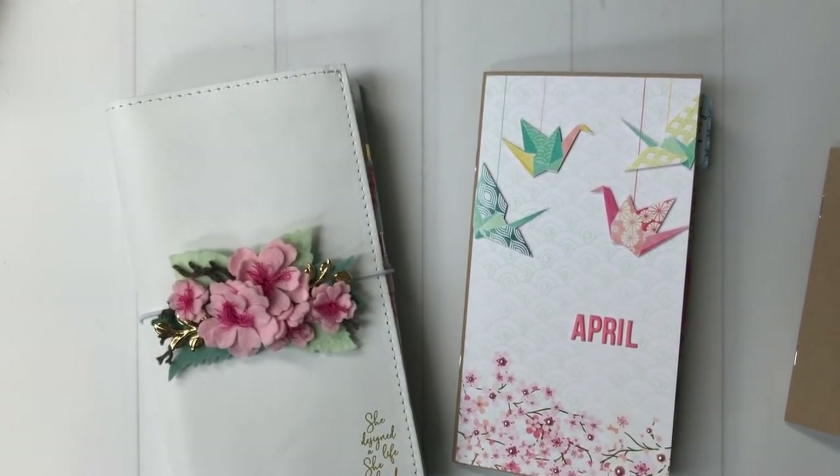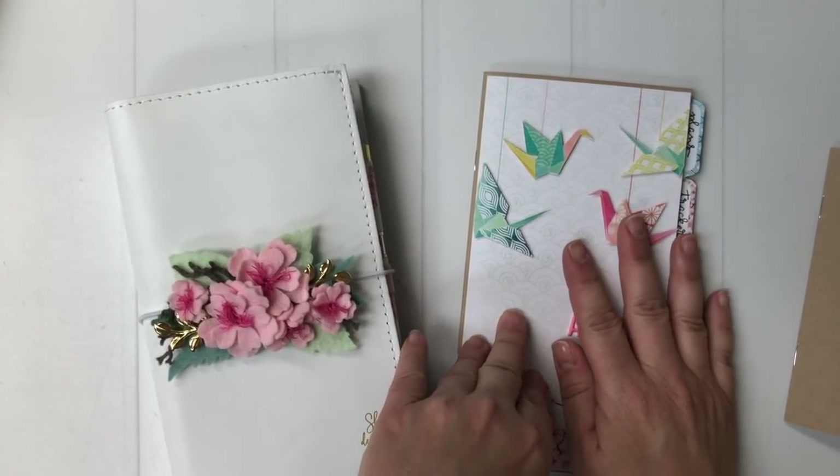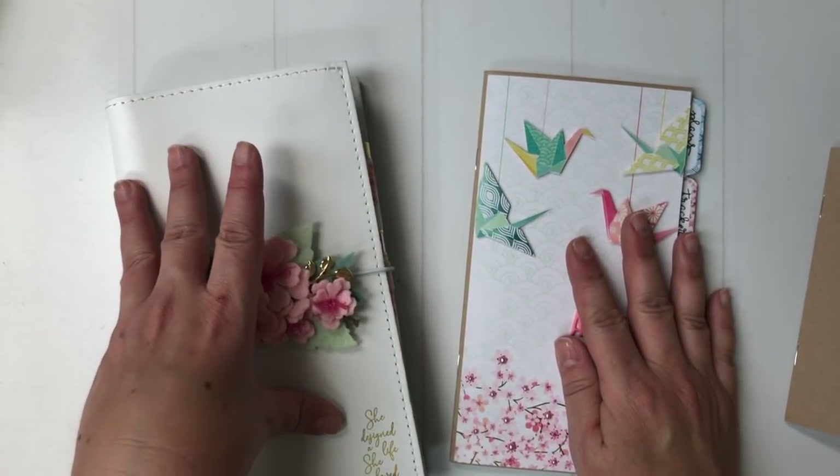Hey Coco Daisy friends! Today I wanted to talk with you a little bit in depth about how I'm using the Dory booklet from Coco Daisy now that I am in strings.